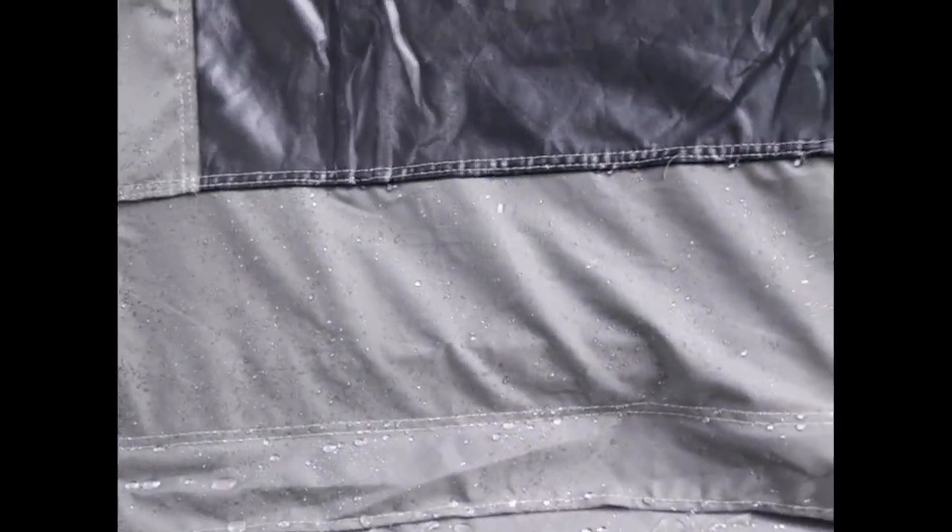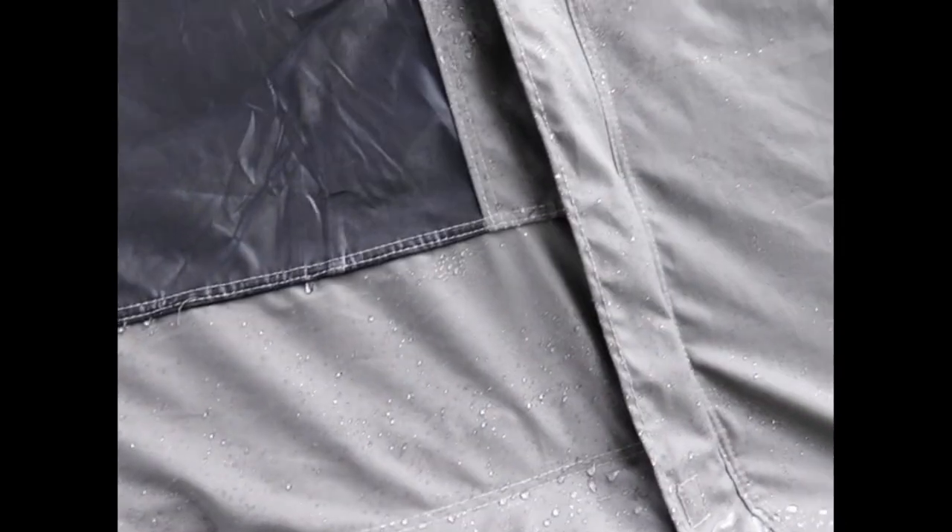Alright guys, the water just kind of beads off the tent. We're gonna go inside and check it out in there and see.